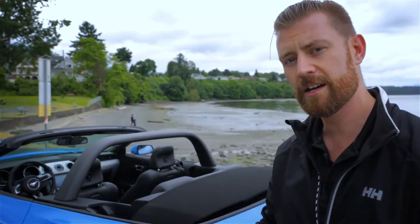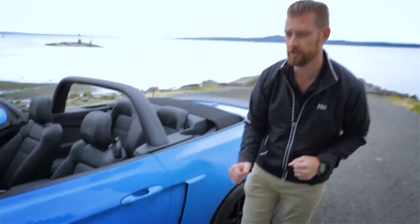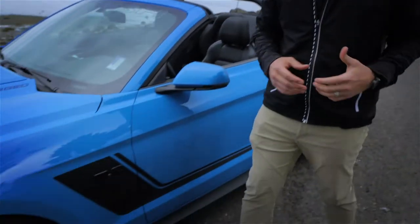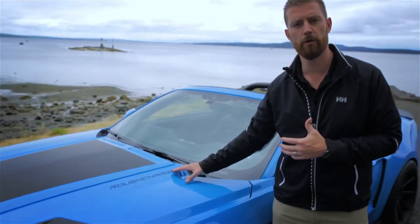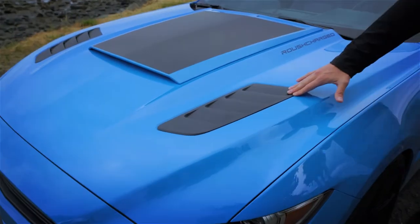As you move down the side of the vehicle, you have the winglets in front of your rear wheel and the full body rockers down the side of the vehicle. You can include a side graphic of your choice. On the hood of the car, we have the Roush Charged Graphic, the Roush Hood Scoop, and the active heat extractors.